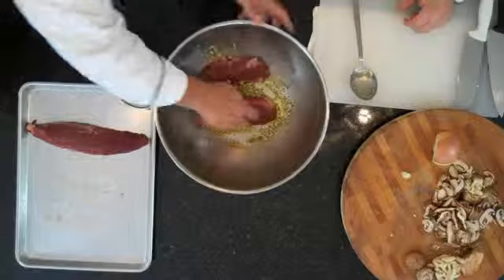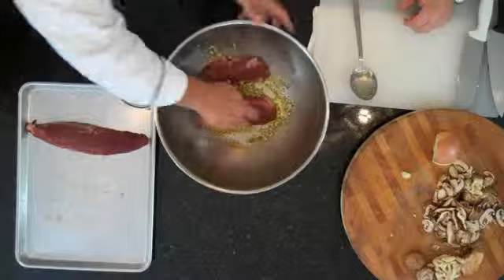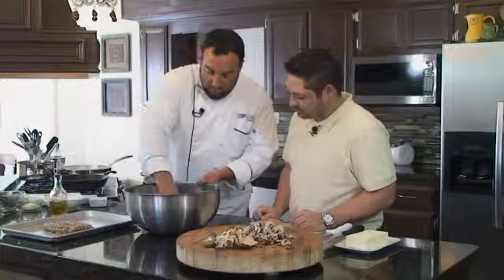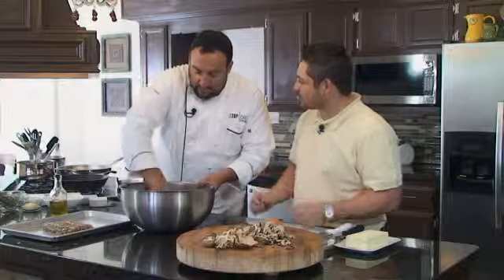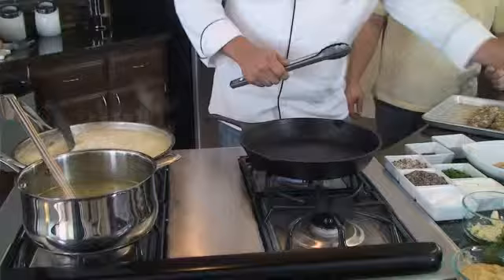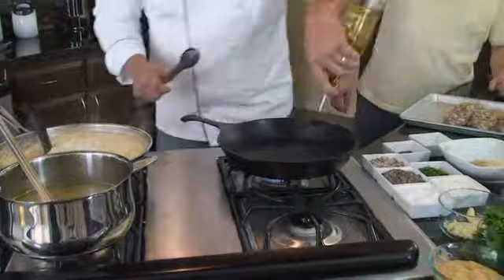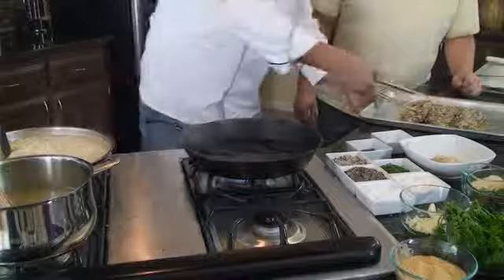We'll just drop these in, roll them around, and get a nice coat on them. Pat them in there. Now the whole purpose of the searing is to kind of seal it up — not let the moisture out when you put it in the oven. You caramelize all your ingredients on the outside, sear the outside, and you end up with a much more moist piece of meat. We're going to oil up this iron skillet and sear these tenderloins, then throw them in the oven just to keep our juices in there.